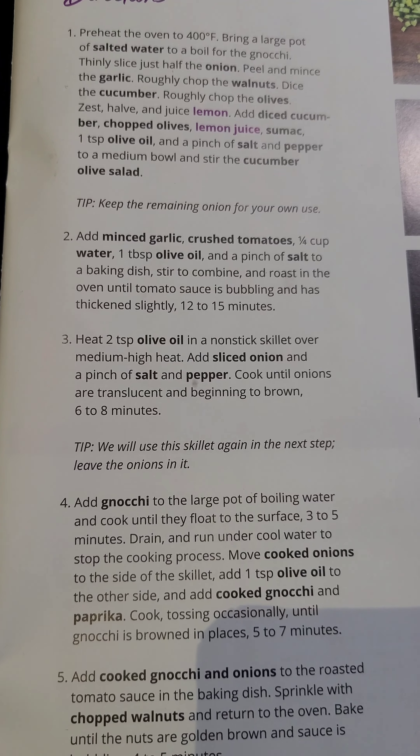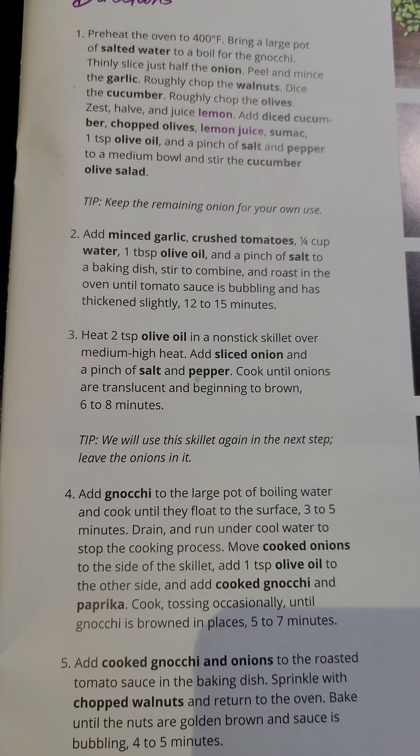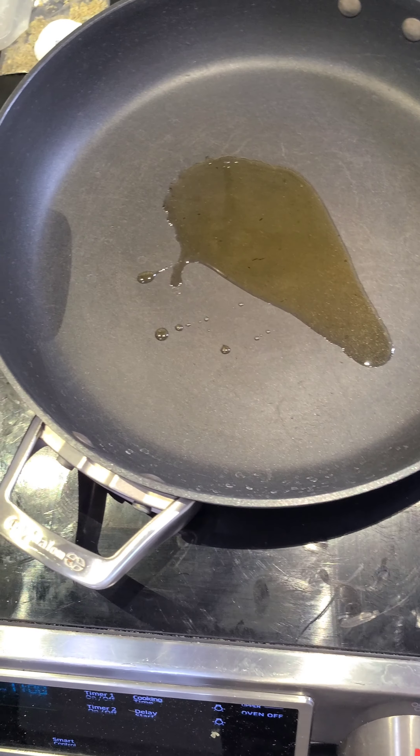Heat two teaspoons of olive oil in a nonstick skillet over medium-high heat and add sliced onion and a pinch of salt and pepper. Cook until onions are translucent and beginning to brown, six to eight minutes. While that oil is warming up, I'm going to go to the next step.